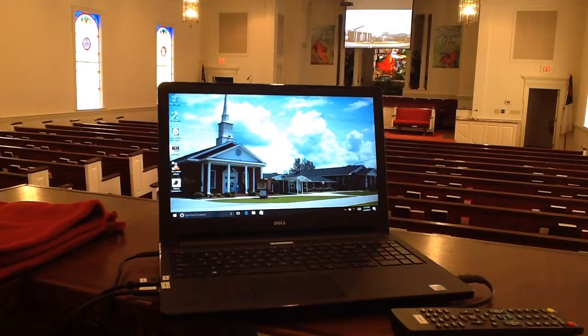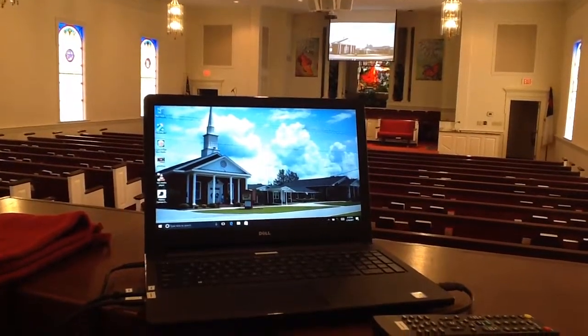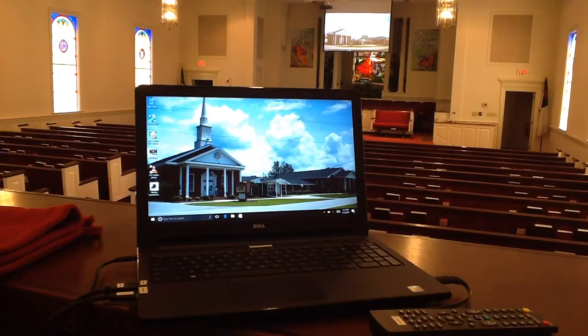The church has a current projection system, a pull-down screen, and an audio speaker system. We didn't do much changes with that other than doing a few rerouting of a few things, giving them independent control for different things, monitor mixes and such. But what we did do is the church had located in the pulpit area a BALEN, which is a way to hook up a computer with a VGA connection and an HDMI connection.